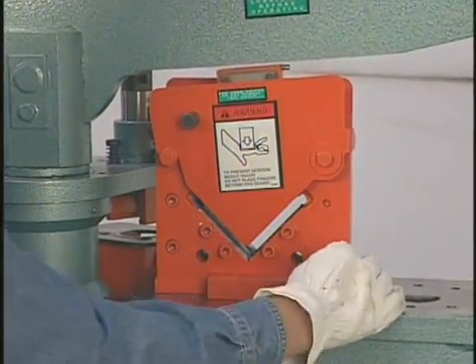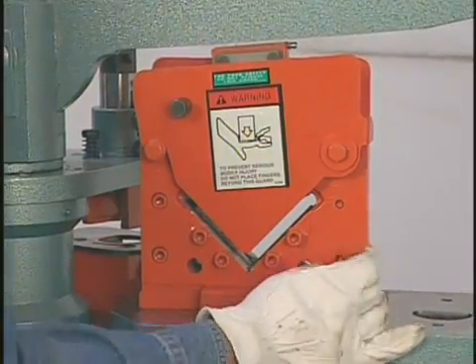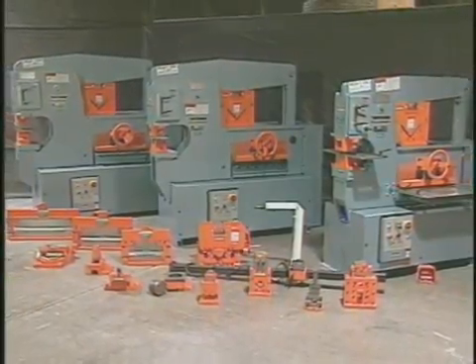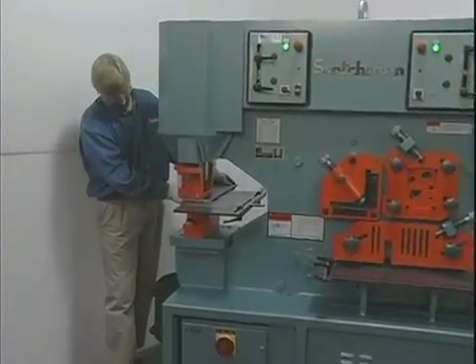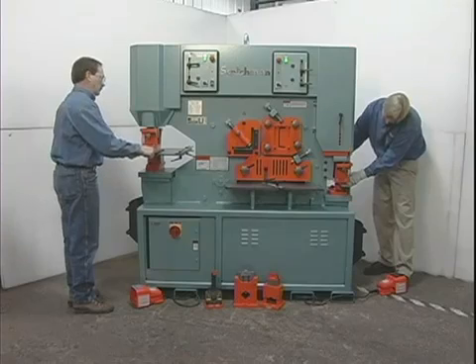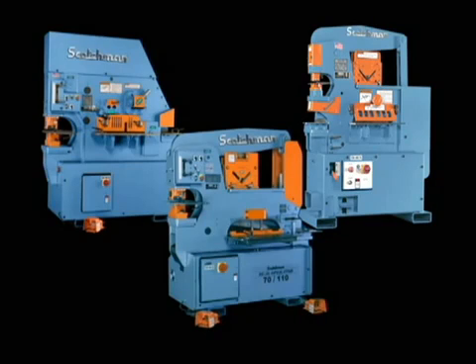Please note that all Scotchman iron workers are supplied with an angle shear as standard equipment. The balance of the tools can be purchased at any time. The dual operator machines combine the features of both models in a machine that can be used by two operators at the same time. All three concepts are very popular — it's just a matter of personal preference.